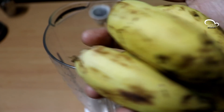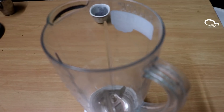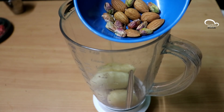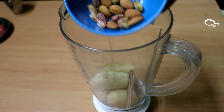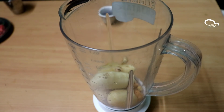Please mix it up with the jar and add a little bit of soy powder. Then add a little bit of honey on this dish.